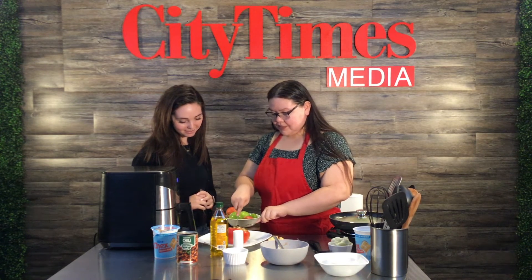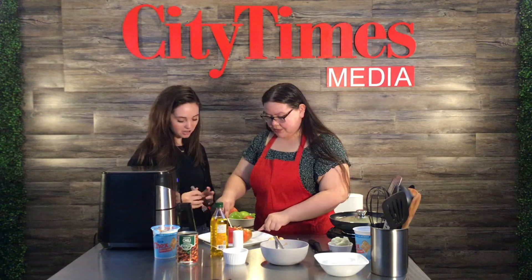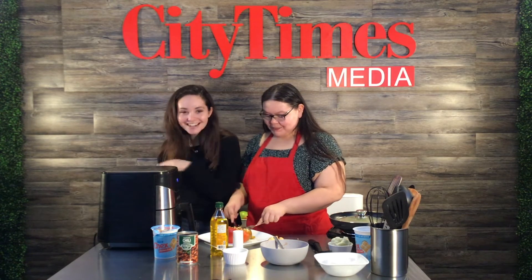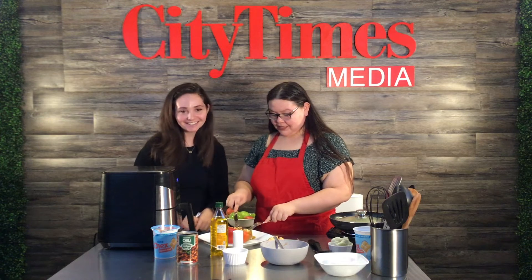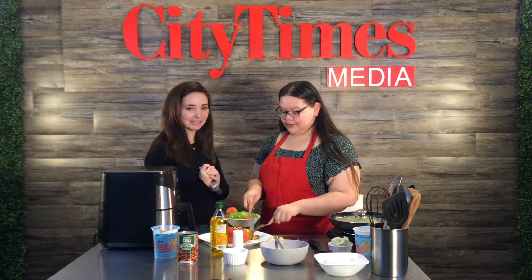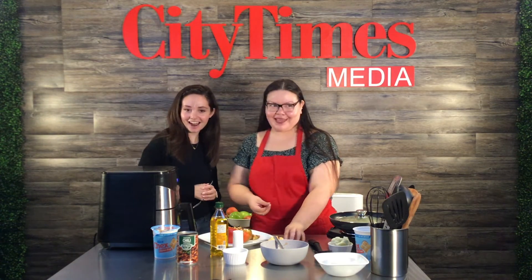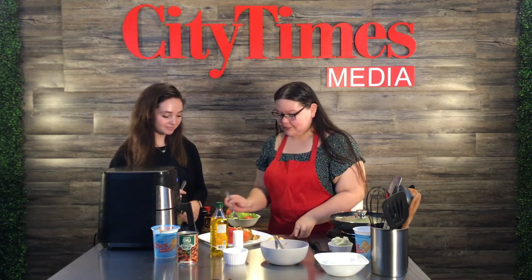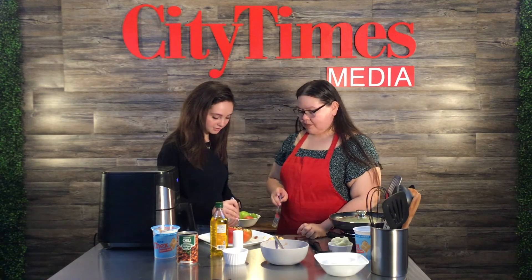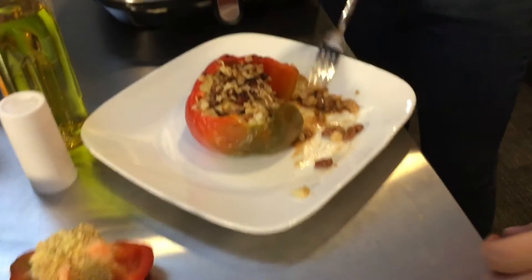I'll cut a medium-sized piece and make it smaller from there since we're sharing. You'd eat it with a fork or spoon — the pepper is kind of like the plate. It might be a little messy. Our professor wants to try some on camera — here's the perfect bite with everything on it. She likes it! Okay, I want to try it too.